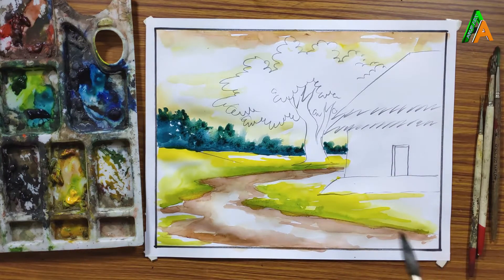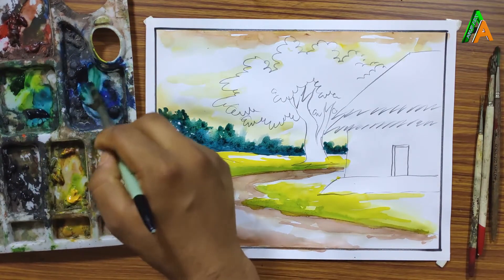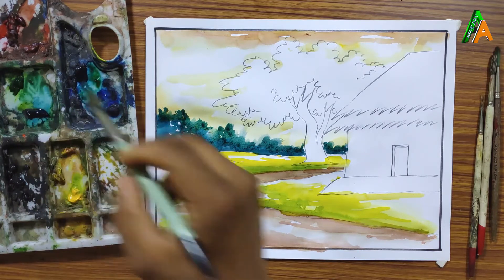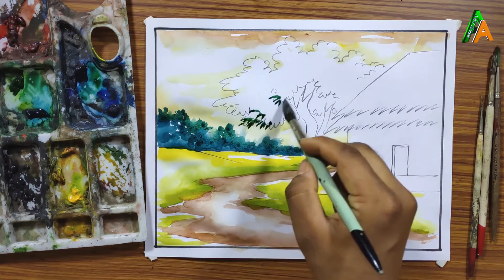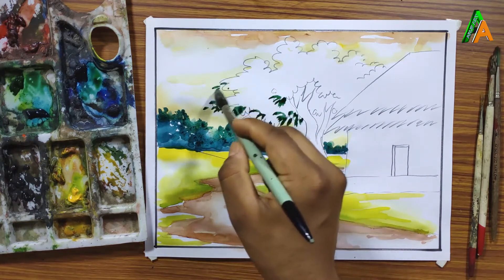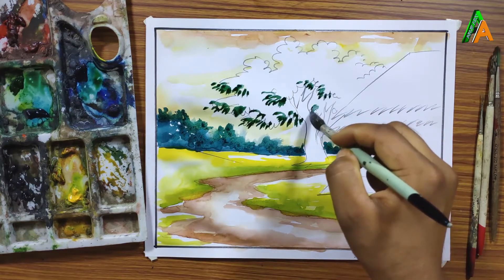Now I am going to color the large tree which is near the cottage. For this I am mixing sap green with Prussian blue, with a greater amount of sap green than Prussian blue, and making it like a stroke. I am using just one brush for this — beginners may want to change their brush as using one brush might create problems.